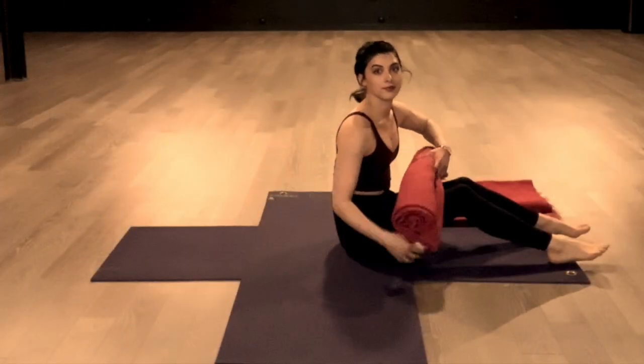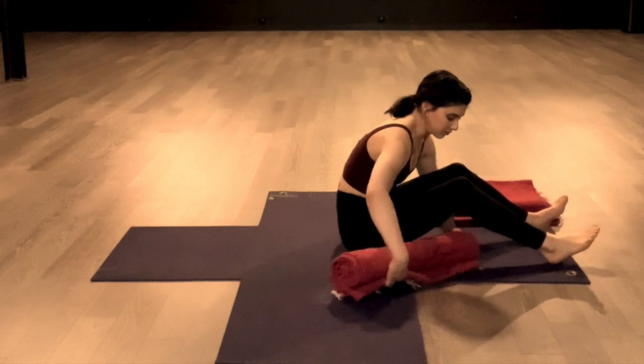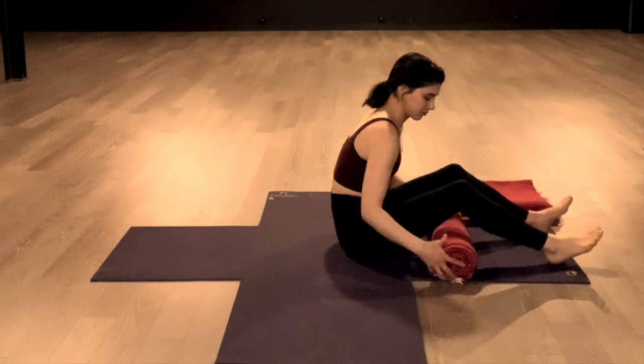This is a yoga nidra meditation to help you fall asleep. Set up your space so that your body is in a totally relaxed position that you can easily transition to sleep from. I like to prop up my legs on either a rolled blanket or a rolled pillow — just tuck it right under the knees. This helps the low back to release and relieve any gripping in the abdominals or diaphragm area.